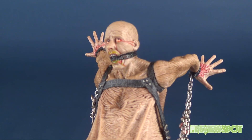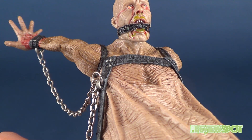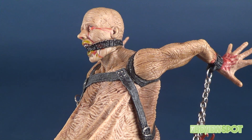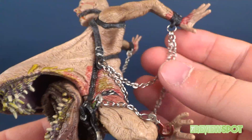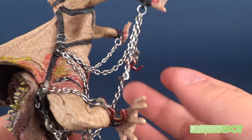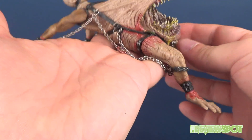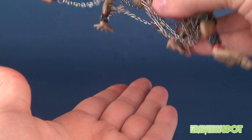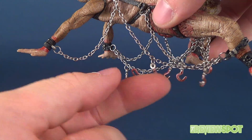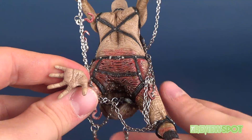Looking at his face, he clearly isn't happy with what's happening — he's been bound and has slime and mucus coming out of his mouth. He's got lots of chains, which is something you're always going to get with McFarlane. Getting him out of the packaging is a little tricky because the chains are inside a clamshell and taped, so carefully trim away the tape and peel it away so you don't rip the chains.